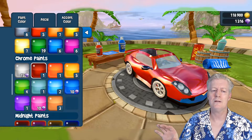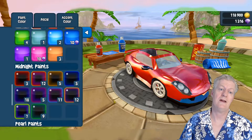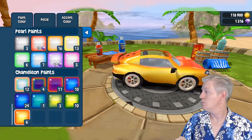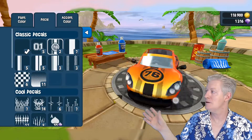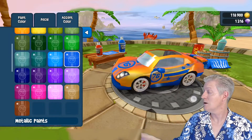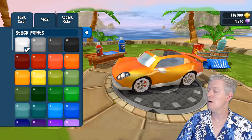Scrolling down, there are midnight paints — those are actually my favorites that I usually use on my other cars. There's also a beautiful bright clear orange. We have decals you can add to spice up your car with different designs. I chose number 76 and you can even change the decal color. I'm going to remove it and go back to the basic stock white color.